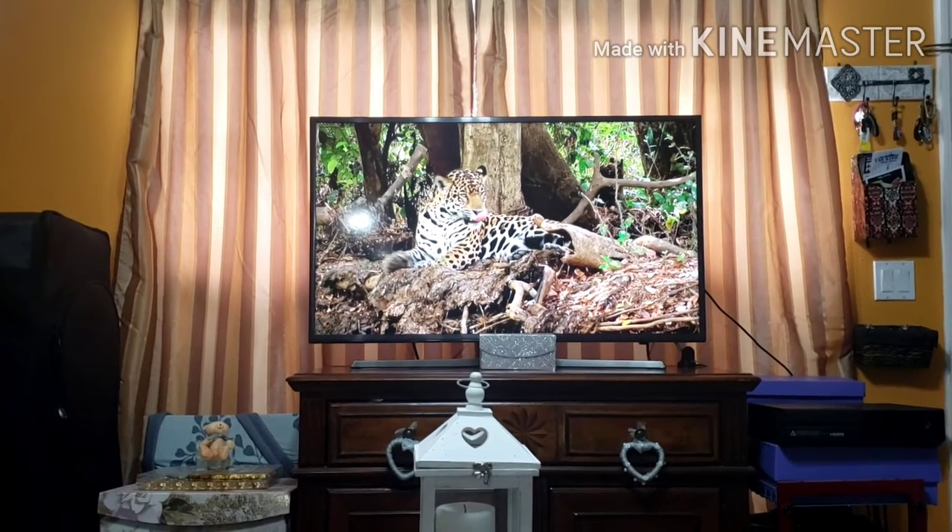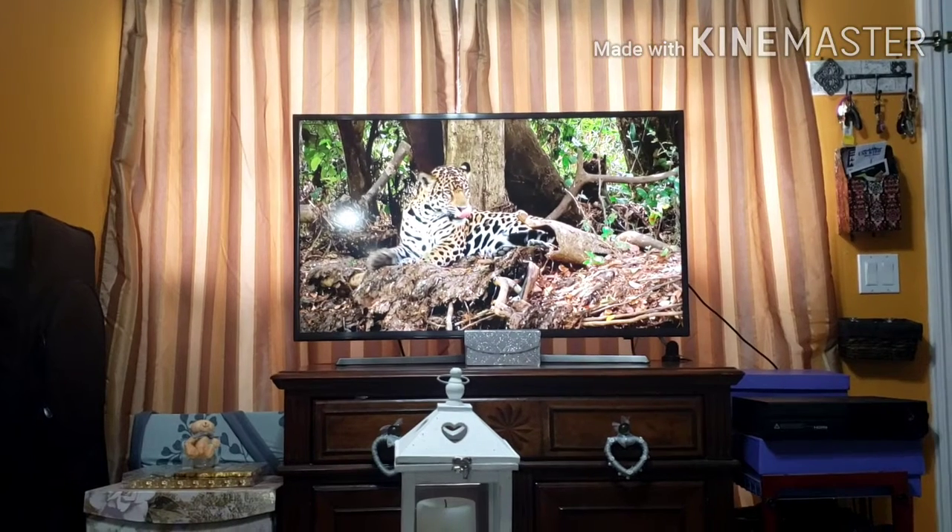Hello, this is my DIY Decor Organization channel. If you like what you see, subscribe to my channel. You're more than welcome to do so.